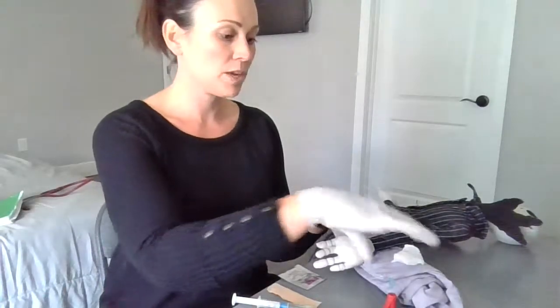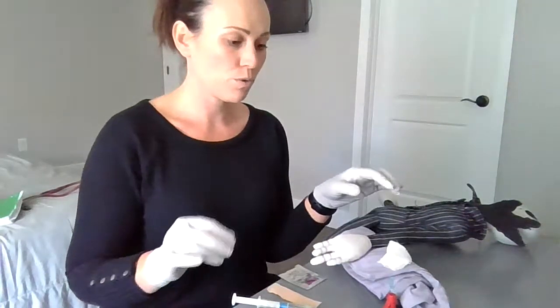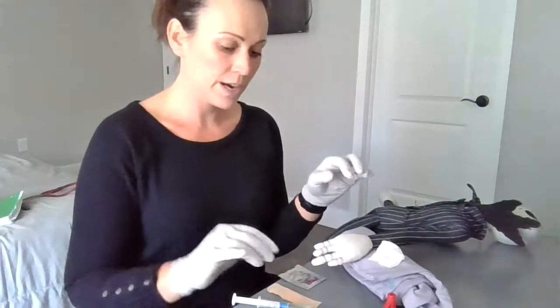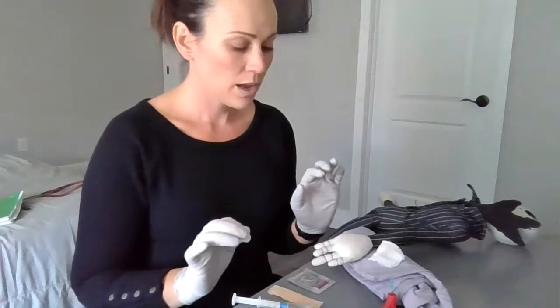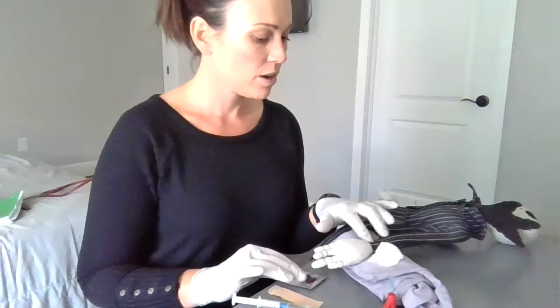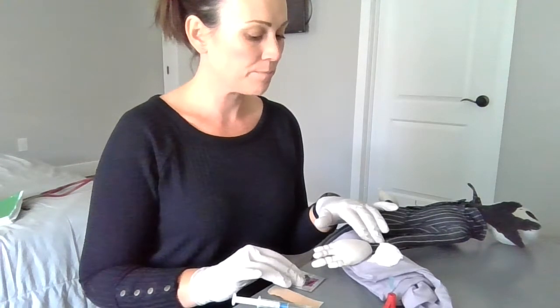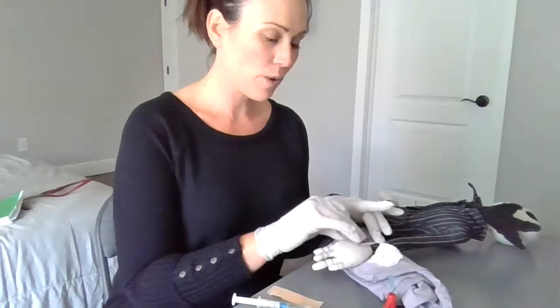I have the patient's arm here on a towel so the artery doesn't roll away from me. I put the gauze here right next to me, alcohol, bandage, and needle. Now I'm going to make sure I palpate for the radial artery, and I have my alcohol wipe.